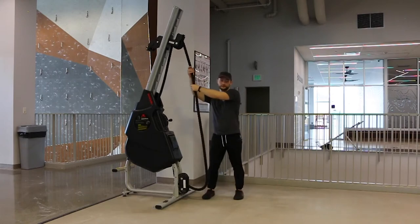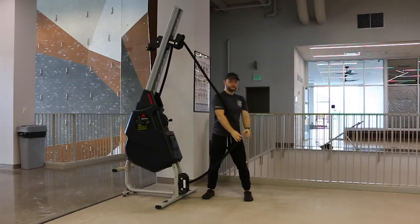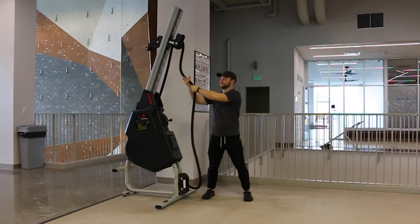Walk back to the front of the machine and stand perpendicular, grasping the rope with both hands nice and high, pulling down to your waist.